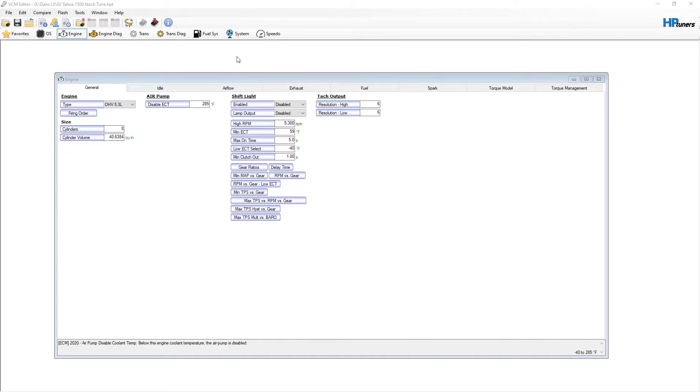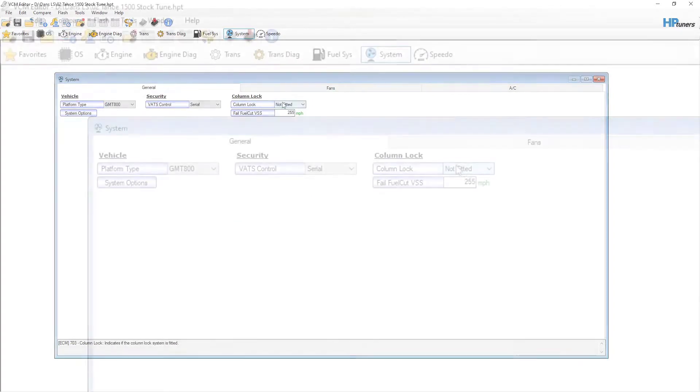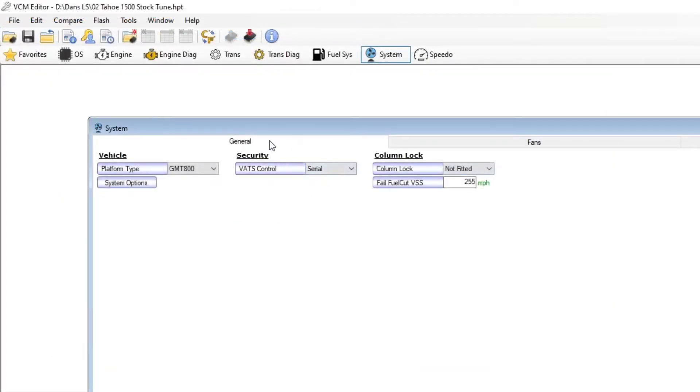When we go into HP Tuners, we're going to open up the current tune and head over to the System tab. Once we're in System, you're going to see the very first tab is General, and we're going to have VATS. On the Gen 3s, you're going to see it set to Serial. We're just going to click this drop-down box and set it to None. Now that it's disabled, all we have to do is save and write this tune, and it's ready to go.